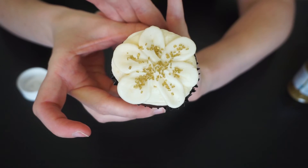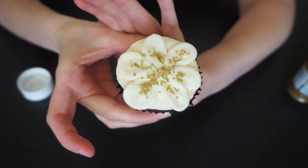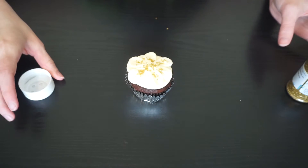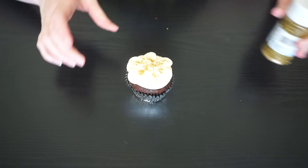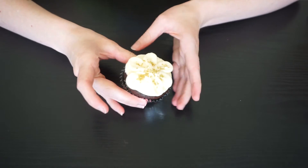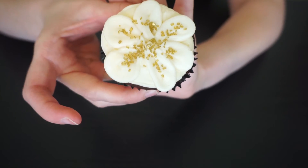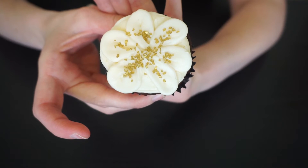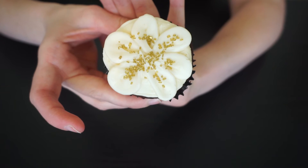And then a little bit in the middle — and there's your nice simple little flower for mom. If you go back and watch my Valentine's Day video with the chocolate heart cupcakes, I think those would be super cute for moms as well, or even just a bright pink with some broken chocolate pieces inspired by that.